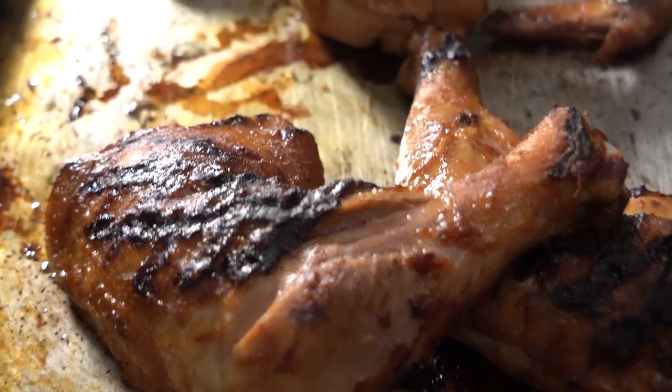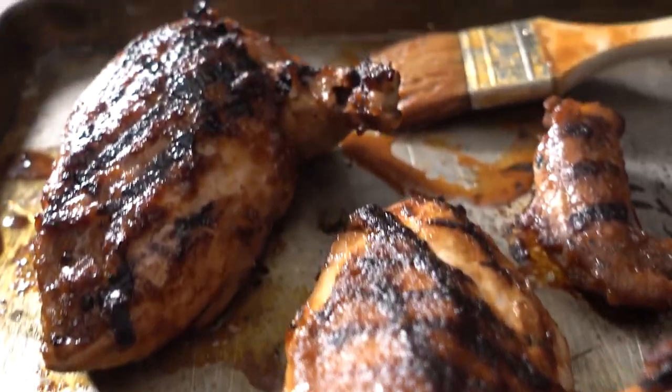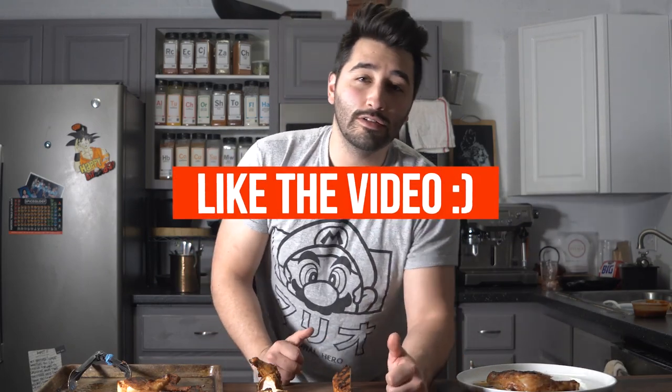So there you have it — huli huli chicken. It's a very delicious dish, go ahead and try it out. You can even try it with a different protein: lamb, beef, or whatever. Tag me and let me know what you think. Thank you so much for watching — go ahead and like the video, subscribe, and I'll see you in the next one.